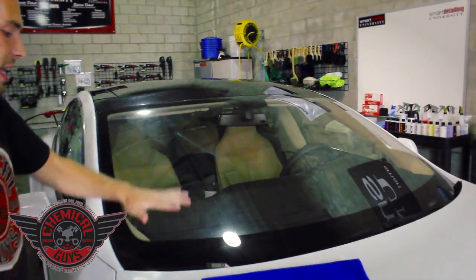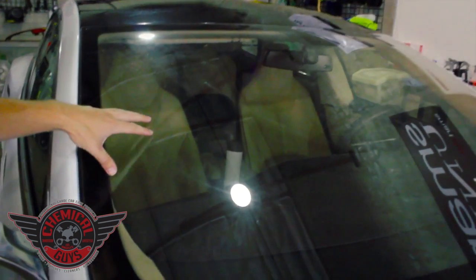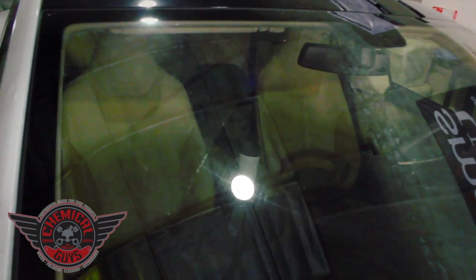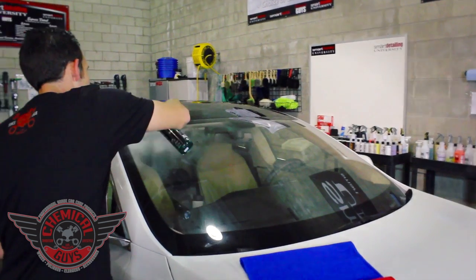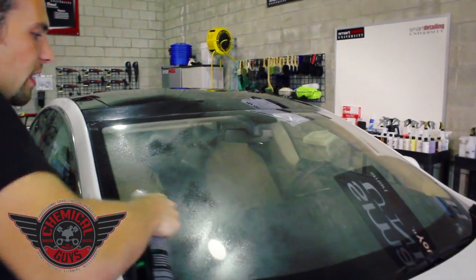To use the glass cleaning towels, first you're going to want to clean your glass. This glass is dirty, has a lot of dirt streaks on it — natural weather that you'll experience on any vehicle. You're going to take your glass cleaner and spray a few sprays all over the glass.